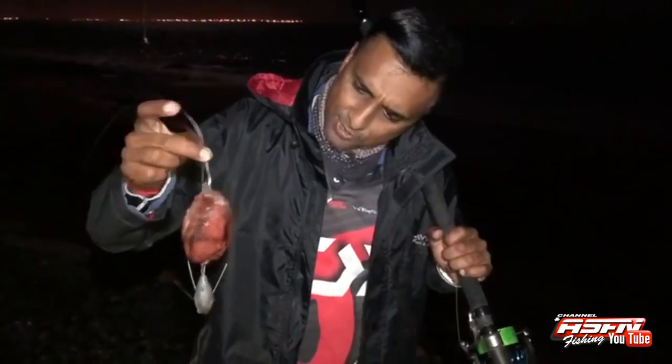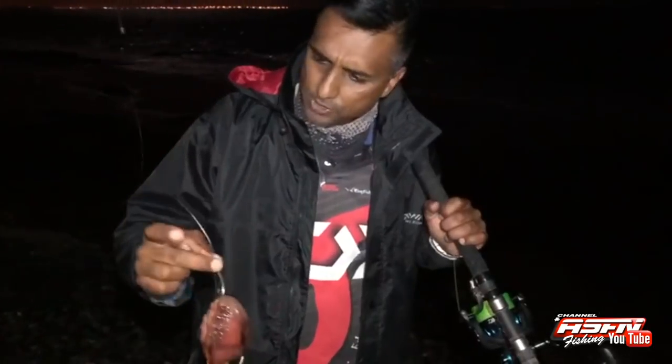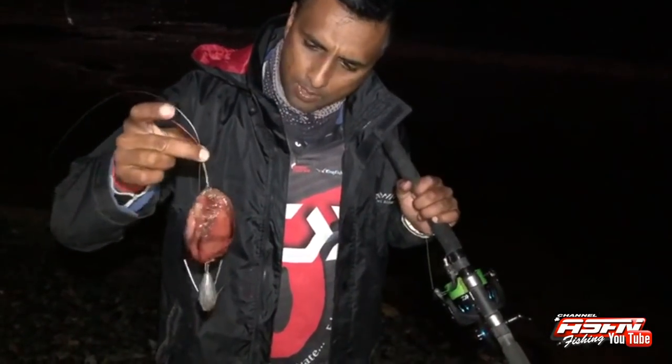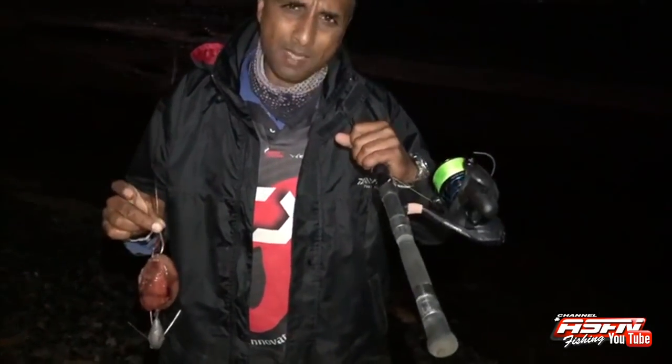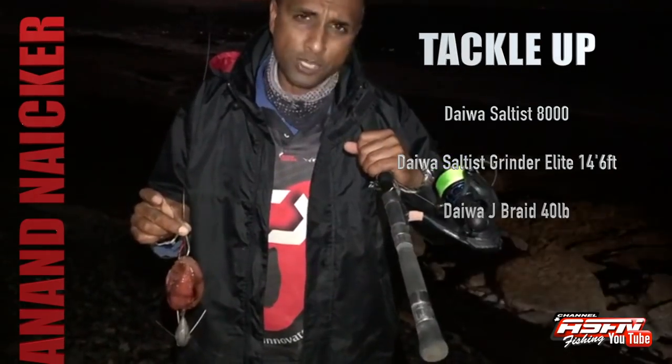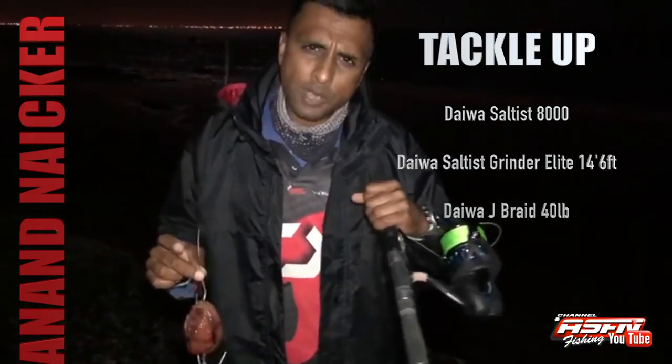We're here again at Simon's Town. A couple of fish have been landed already. There was some protest action on the road so I got a bit delayed. I've decided to throw a bait out today — I've got one of these Northlantic bait sardines and made a nice juicy bomb bait on a 13-0 ring Mustad Full Metal Jacket. I'm going to target a bronzy today using my Saltus Medium Heavy Grinder Elite, the 14-foot 6, and my Saltus 8000 grinder with 40-pound J-Braid.